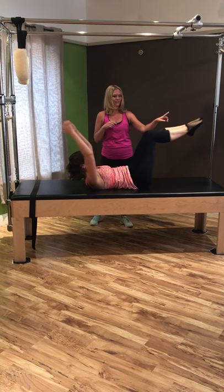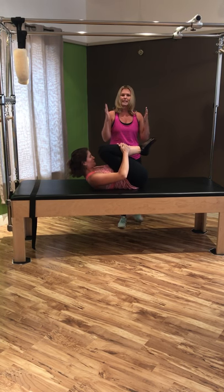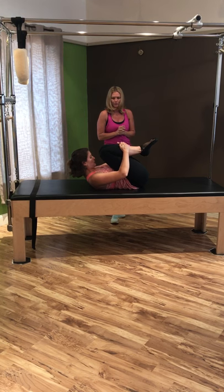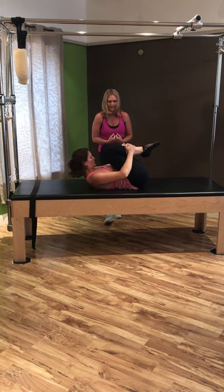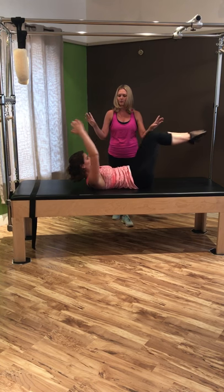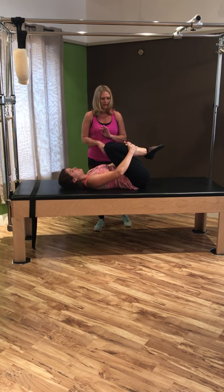Inhale out — find those inner thighs, reach the legs, reach the arms — circle and hug it right back in. When reaching the arms out overhead, make sure they stay slightly in front of the face so they don't go back and strain your neck. Let's go three more times — inhale out, exhale pull it right back in. Pull that core deep in towards your spine, squeeze ankles, knees, and big toes together. Last one — reach it out and circle hug it right back in.